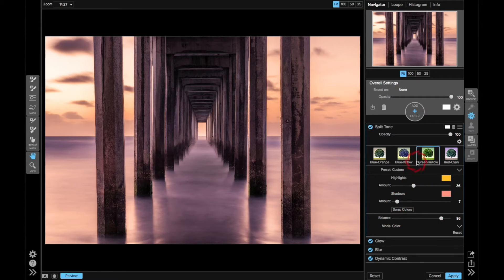Let me show you some of these other presets. Blue and yellow is a common one where your highlights go to yellow and your shadows go to blue, so you're doing a warm-cool split — hence the name split tone of the image. For this one, I liked what I had with my warm colors everywhere.